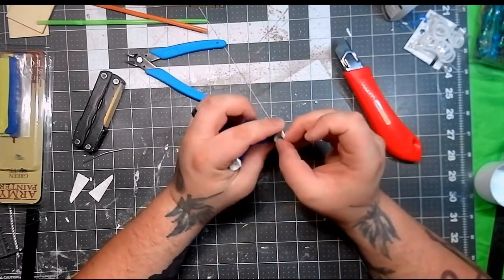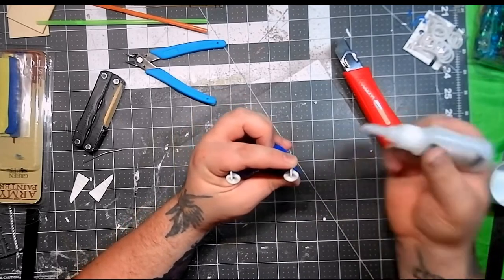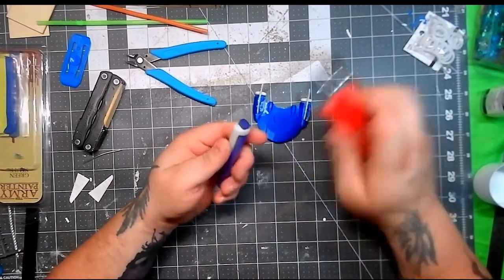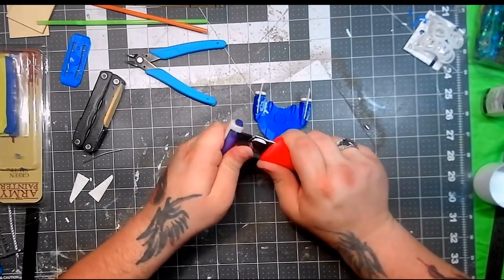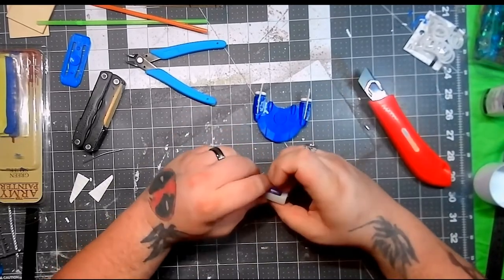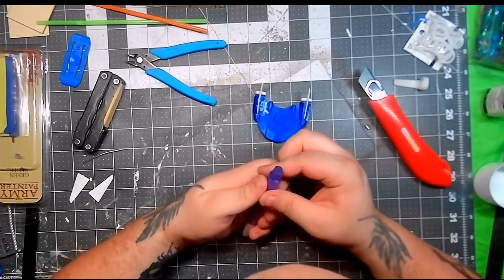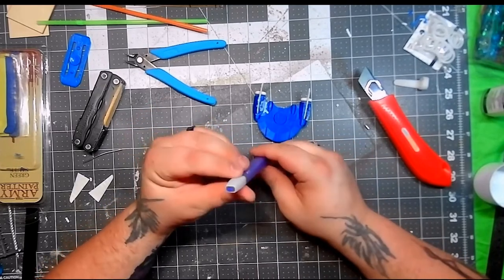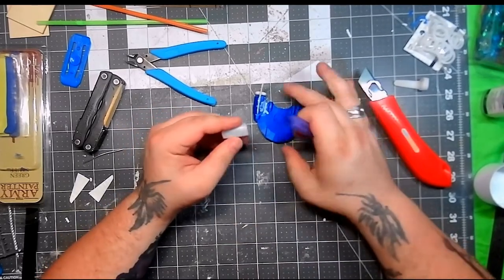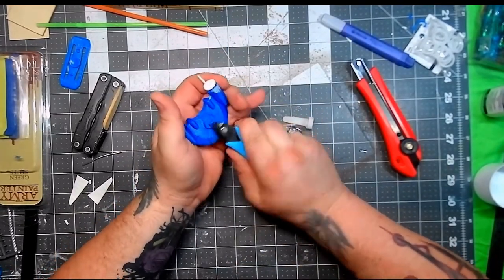After I finally got everything glued in place, I went looking through some stuff and found a highlighter that I really liked the look of — the clip and the cap. I thought they would look really good together as kind of a nose to the ship. I looked over the rest of the highlighter to see if there was anything else I could use, but there really wasn't anything.